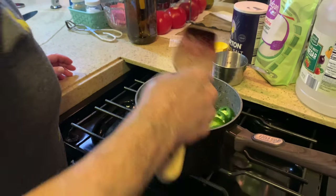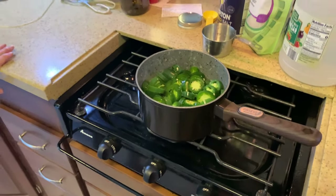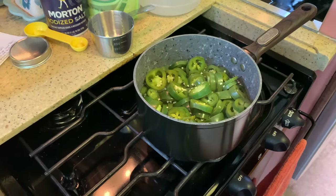I'm going to cover that and let it sit for eight minutes, and then we'll be back and we'll put it in the jar. Those jalapeños are cooling off — I have to get it cool enough so I can put it in the jar.